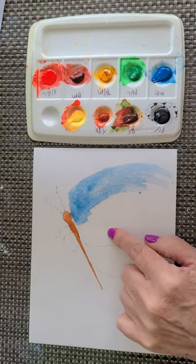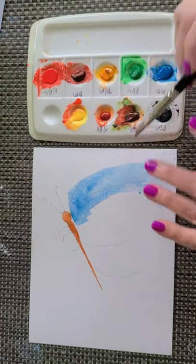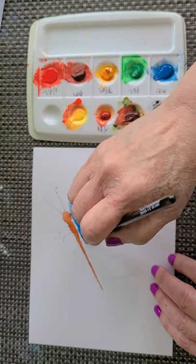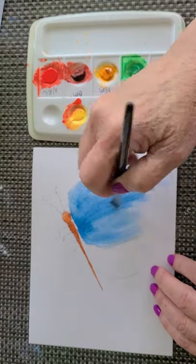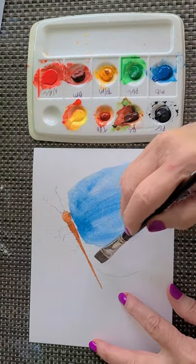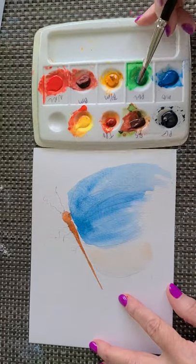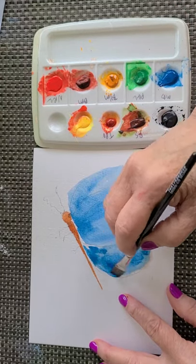The next area I want to be a little bit stronger, so I'm not going to put water in first — I'm just going to do my blue and let those two colors mix together. The bottom one I barely want to see, so I'm going to put a lot of water in there, put a little bit of blue, drop it, and let it go wherever it wants.